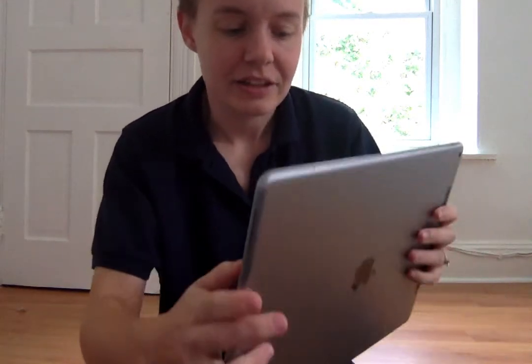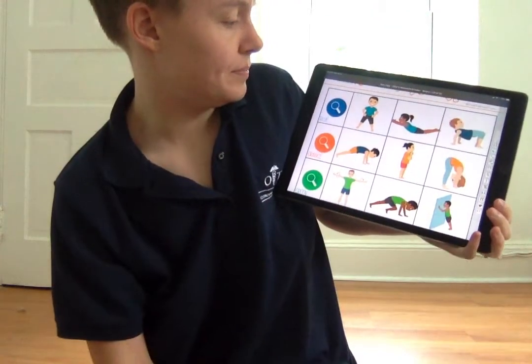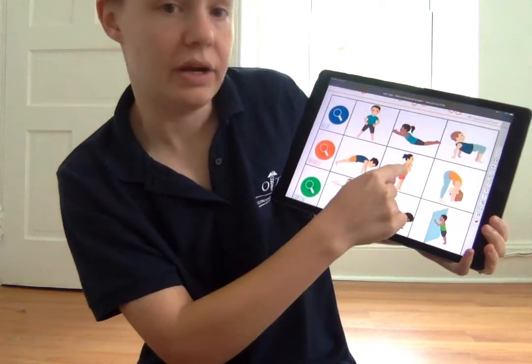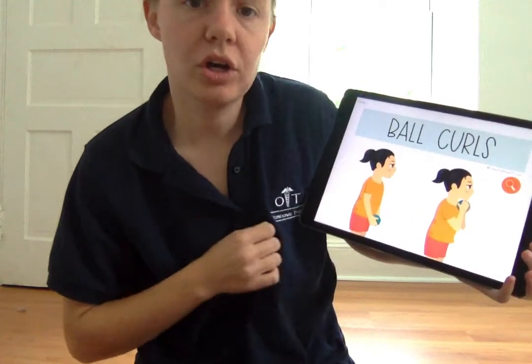Did you find something orange? Orange is a little bit trickier. Now that you've found your orange thing, let's pick one of the activities from the orange list. I think I want to pick this one in the middle. Ball curls.